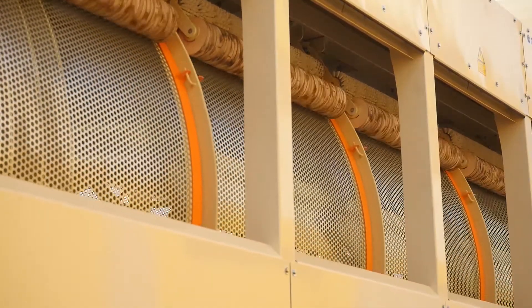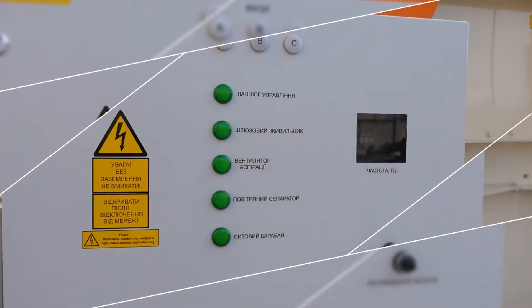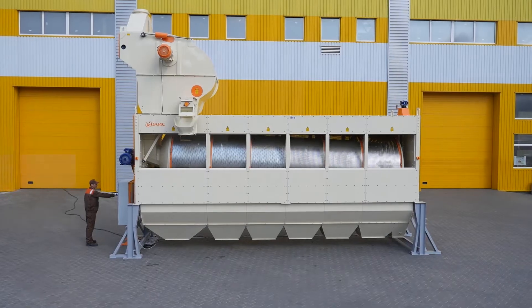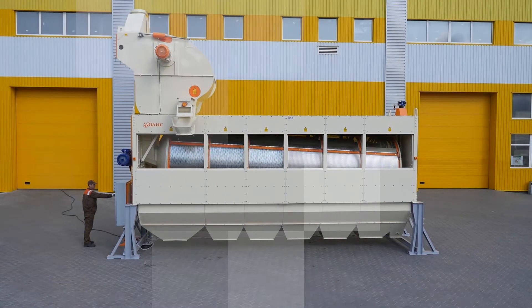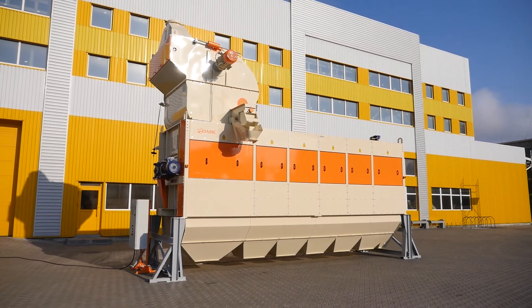Gate valve control is carried out automatically. The Looch ZSO300 separator comes standard with a control panel with a frequency converter, which is used to change the drum rotation frequency depending on the type of grain being cleaned and cleaning modes.